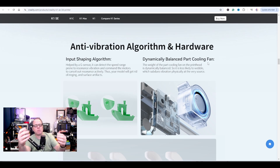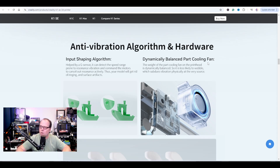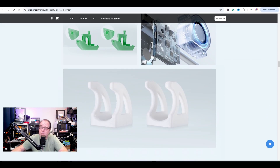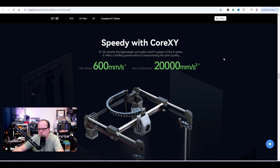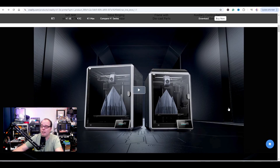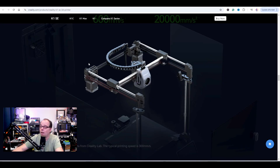They have dynamically balanced parts and a cooling fan. Since the K1 SE doesn't have the huge airplane fan, they had to come up with something else. They decided to put a 50×15 fan by the extruder and blow all the coolness over the printed parts. The print speed is the same — 600mm/s — and maximum acceleration is 20,000mm/s², basically the same as the Creality K1. Looking at this picture, it's the same picture as the one on the spec page — I can prove it.